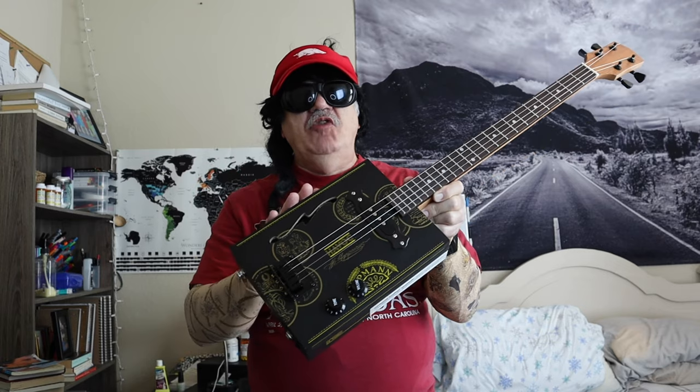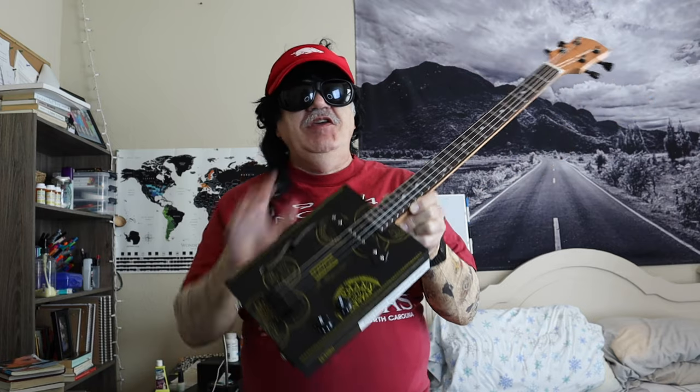I was able to assemble this kit in one evening, and I did not have to use a Dremel tool. What's really cool about this is it comes with some really great tuners right here. They're nice and tight,